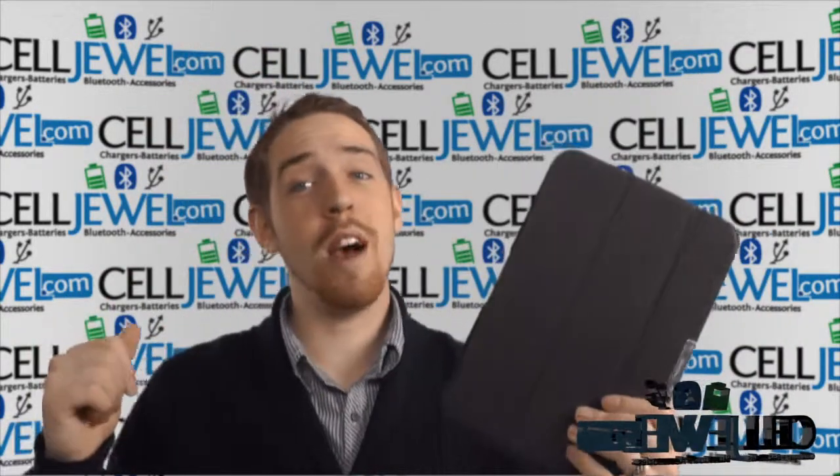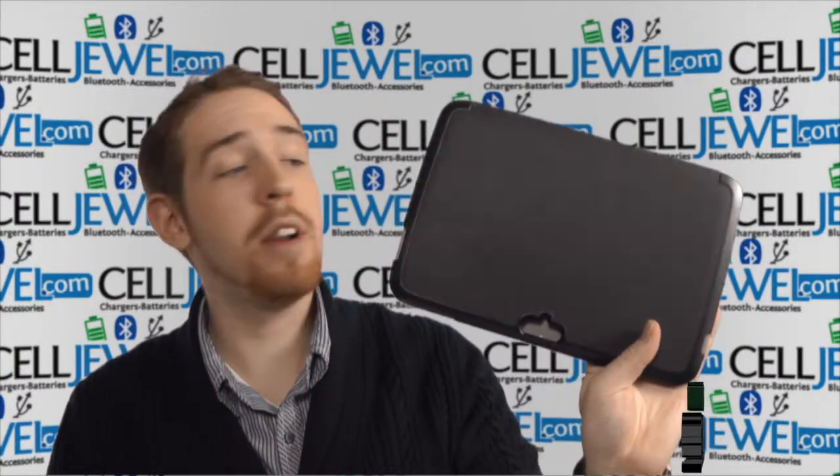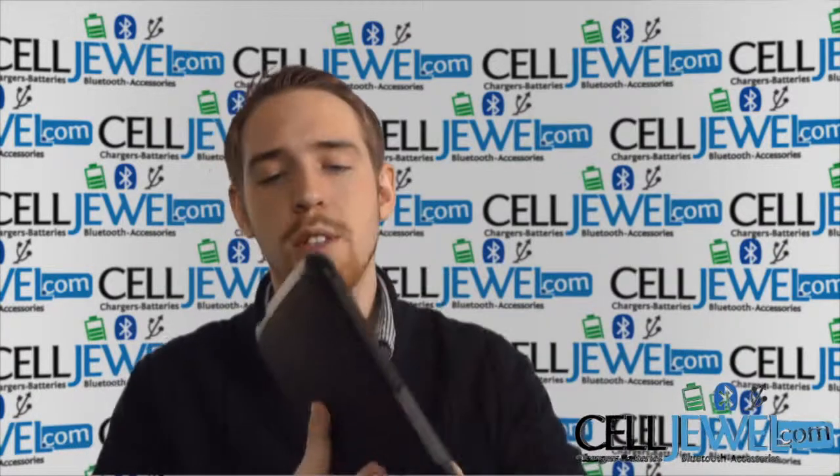First of all, you can buy yours today at selldrill.com. We have all your cell and accessory needs at phenomenal prices. So you should definitely come and check us out, and you should also like us on Facebook and subscribe to our channel. So let's go ahead and get started.